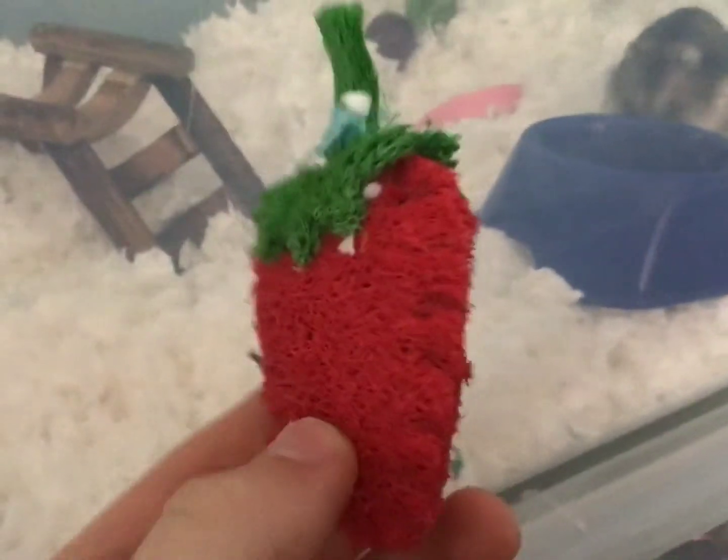The last toy we're going to put in his cage is just this little strawberry. I'm trying to go for a little bit of a natural look, not too much though, and we'll just put that right here.